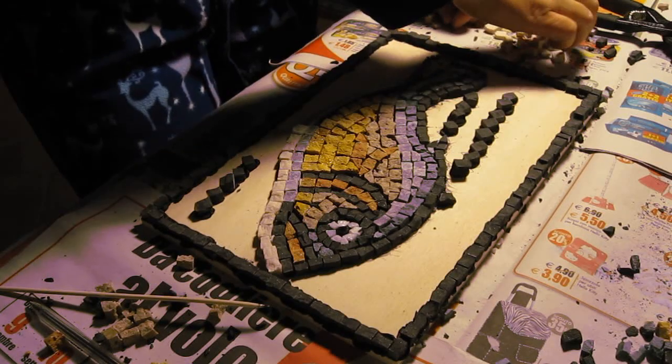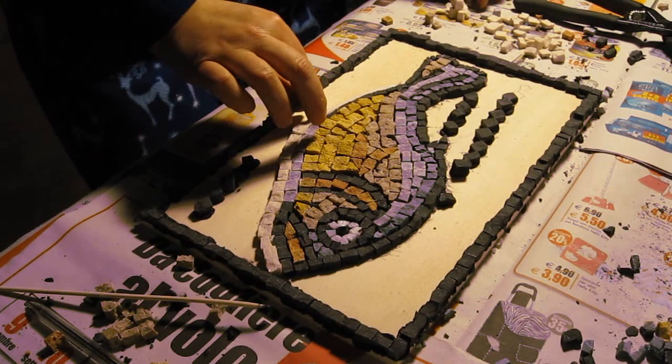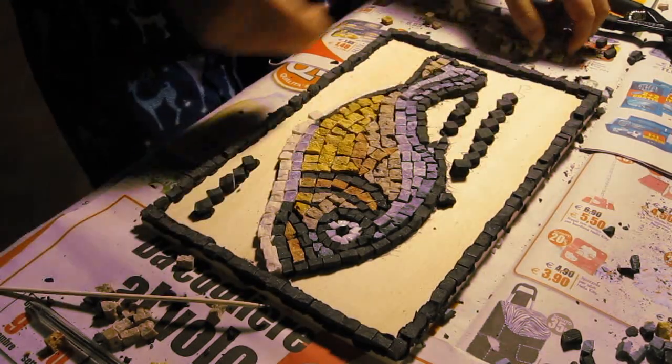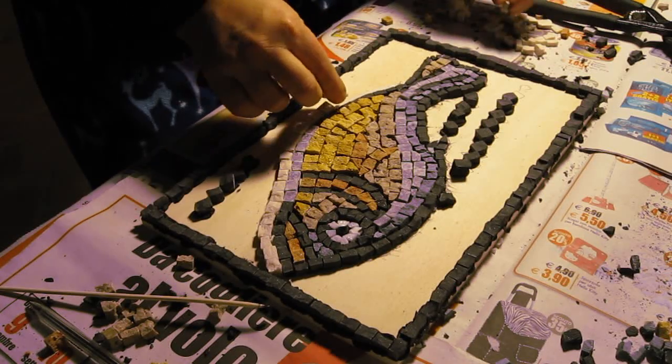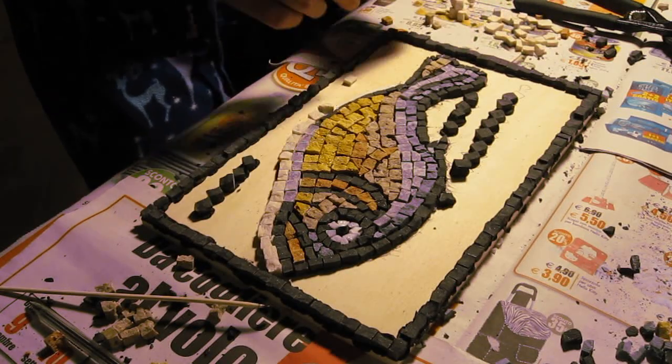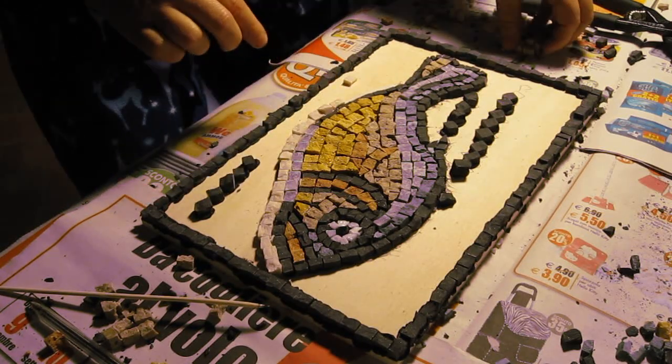Once finished the aura, notice as I'm going through I'm selecting tiles from my stack of pre-cut tiles that are more or less the right shape. I haven't actually pre-cut any of them — some of them are a little bit bigger, some of them are a little bit skinnier, but that's okay. It all works out in the end.